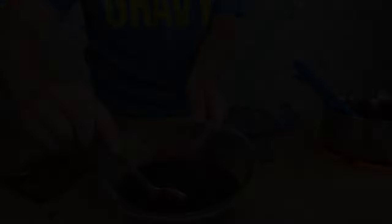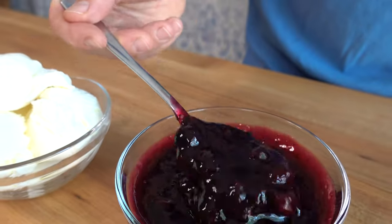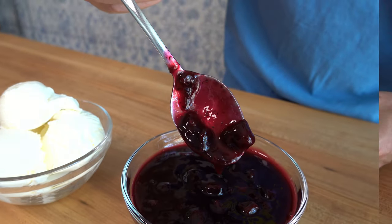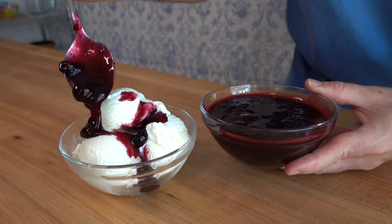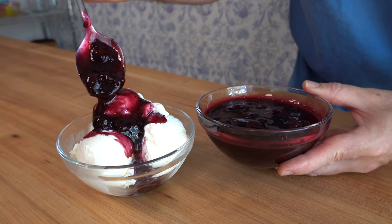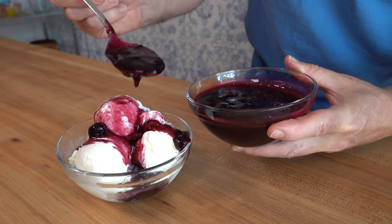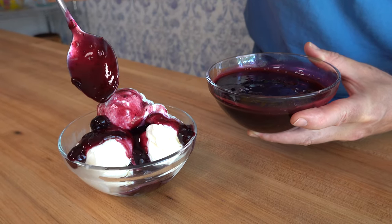Check out the list of ingredients in the description box below. This recipe will make two cups or 500 milliliters. Thank you, Sauce and Gravy community, for watching. If you found this recipe helpful, smash that like button. I'd like to thank each and every one of you for your support — I really do appreciate it. Just remember, it's you, me, and the sauces. Keep whisking, y'all.